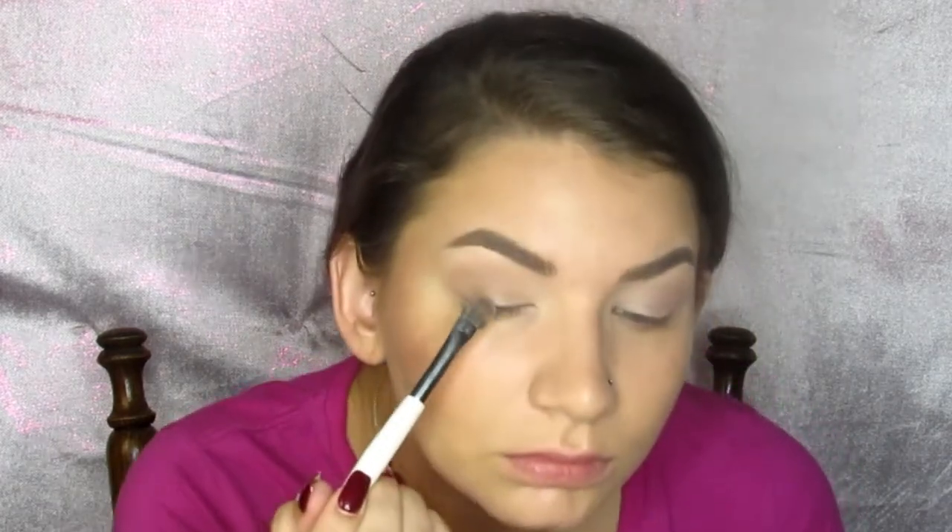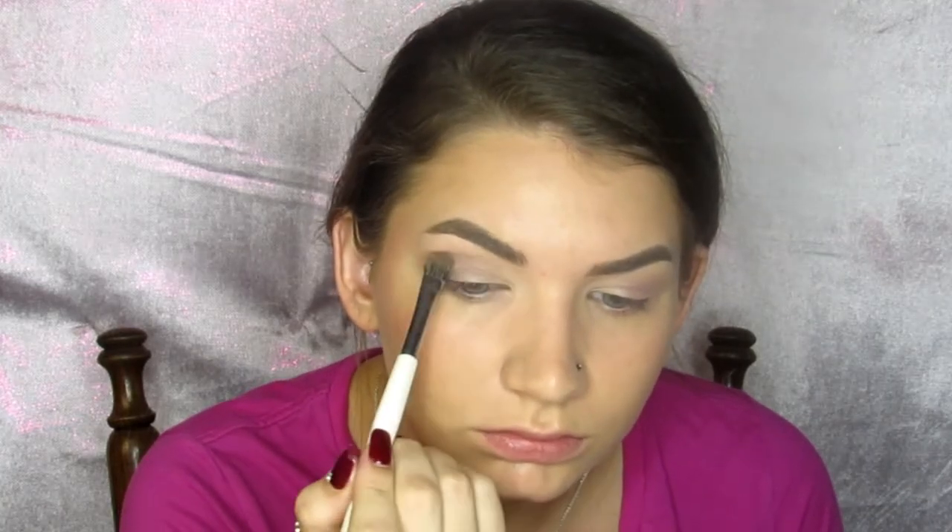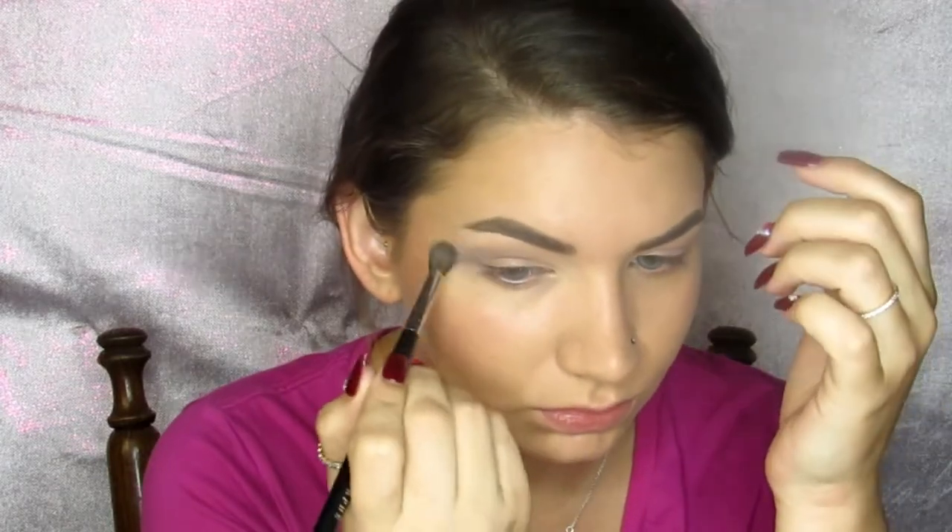Then taking a more flat shader-type brush, I'm going in with that same pinky-purple shade, but placing it a little more deliberately onto the lids so there's more color payoff. Taking the same fluffy brush I was using before, I'm just blending everything together, making sure there are no harsh lines and that everything looks seamless and blended.